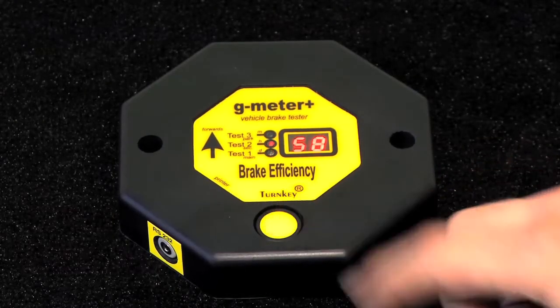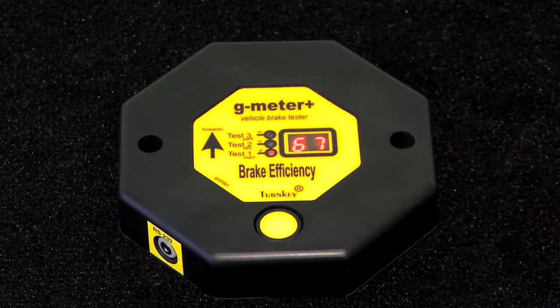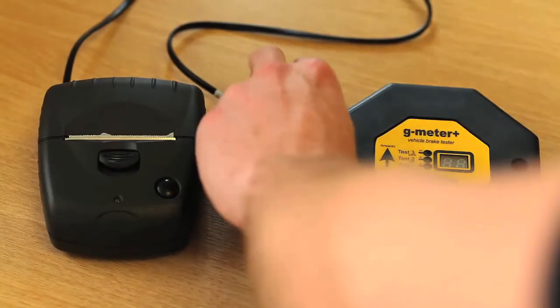This triggers the instrument. The instrument senses the beginning and end of the test and displays the brake efficiency reading on the display.